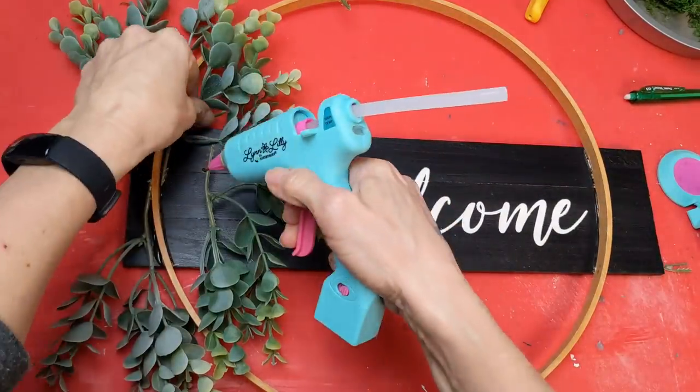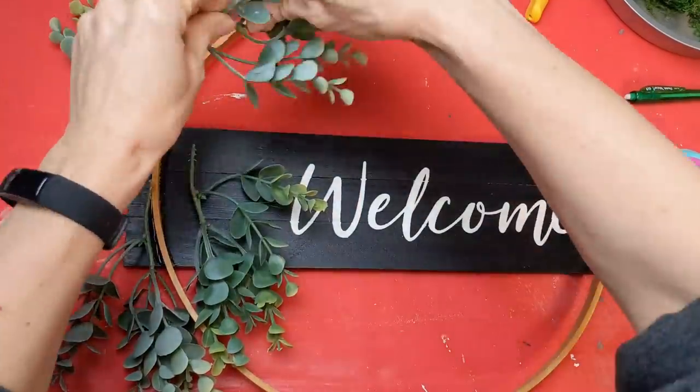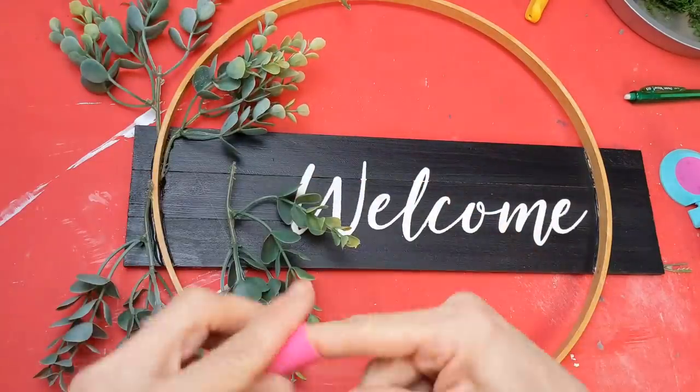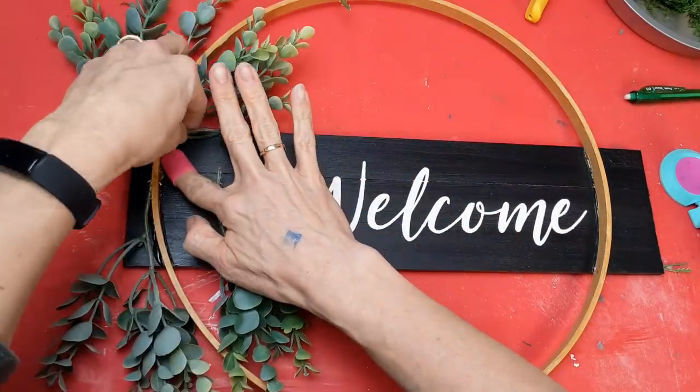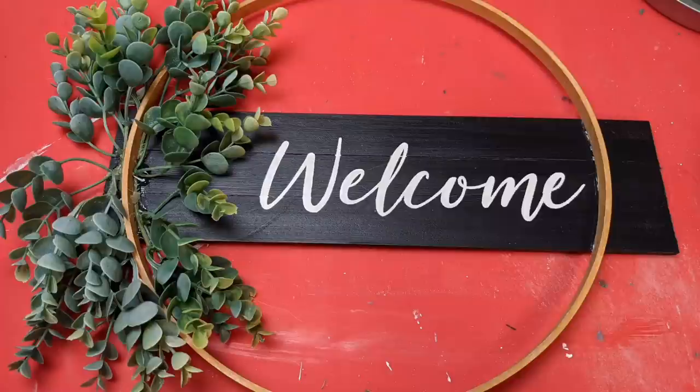I decided to use greenery for my wreath, but you could definitely use colored flowers if you want. I wanted to make this one springy with the greenery, but it really could be kept up for most of the year. I'm just hot gluing little pieces on, and this is what it looks like with all my greenery glued on.